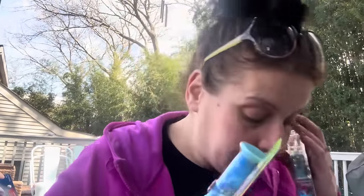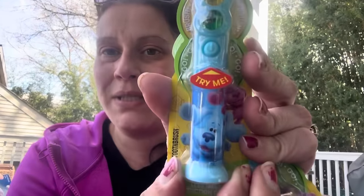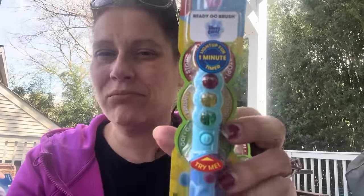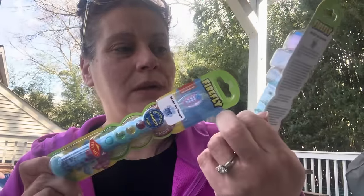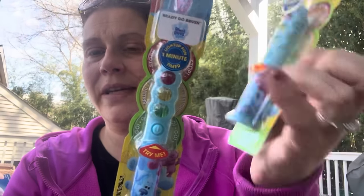I also got two of these — I think these are super cool. It's a Blues Clues toothbrush by Firefly — manual, but it lights up with a one-minute timer; you do it twice, I guess. Green means go, yellow means brush brush brush, and red means stop on a little traffic light feature. At a dollar twenty-five, that's insane, especially this one.